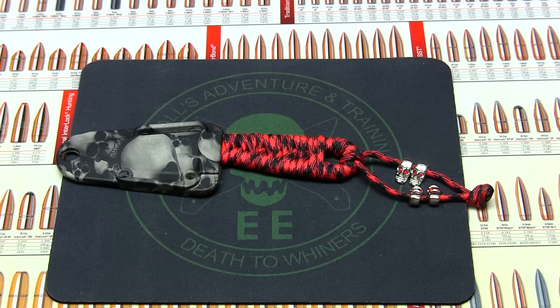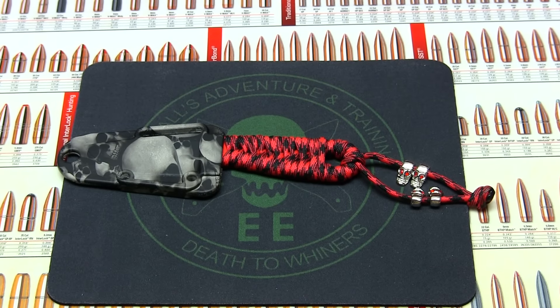Hey guys, how's it going? Guns for Fun CA, Jana and Justin. Today we're going to be looking at the SE Azula Knife Fire Ant Red.